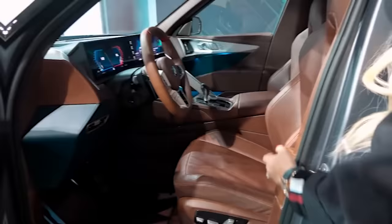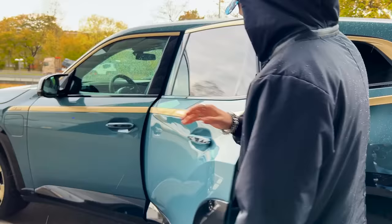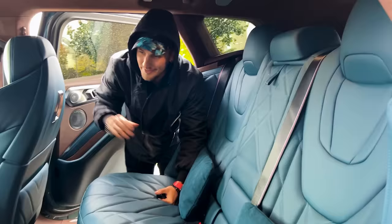Let's take a look at the inside. Those of you who saw the original concept car will remember it had a rock-and-roll lounge theme — kind of brown scratched-up leather, a bit funky. But this is the actual production interior that you're going to get. Take a look — it's very luxurious.